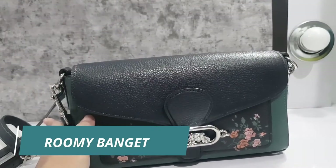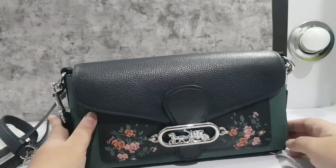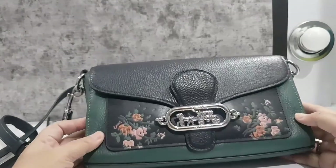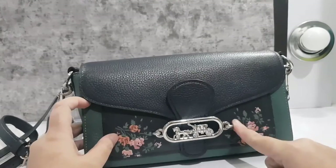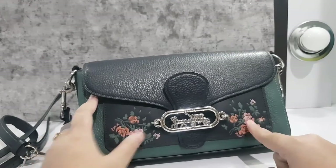Even though it's small, it's very spacious. This bag is definitely beautiful with its premium rose floral motif — I highly recommend it.